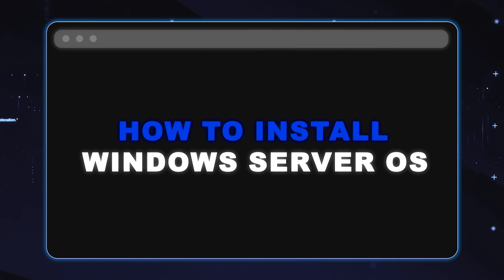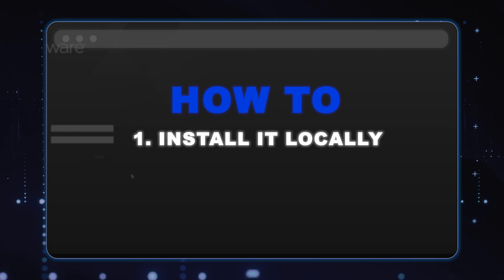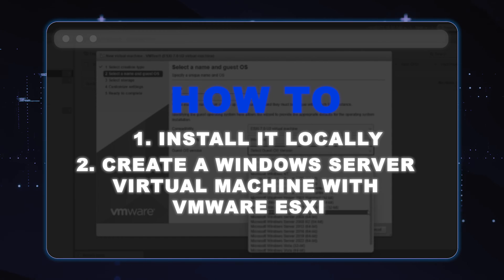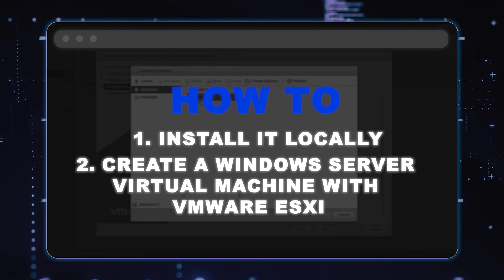This is Cloud Ninjas, and today I'm going to be showing you how to install Windows Server. The first way is how to install it locally onto your machine, and the second way is how to create a Windows Server virtual machine with VMware ESXi. Let's go ahead and get started.